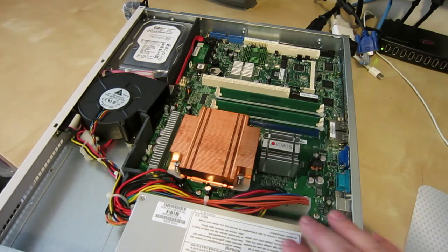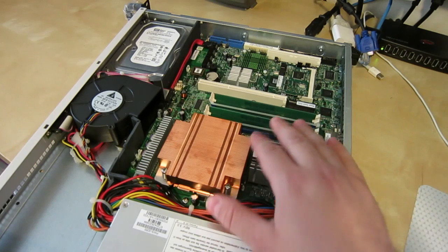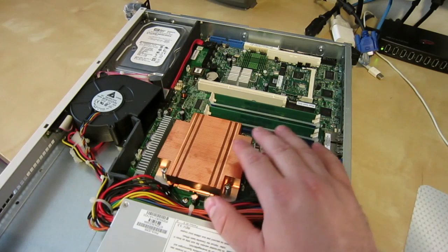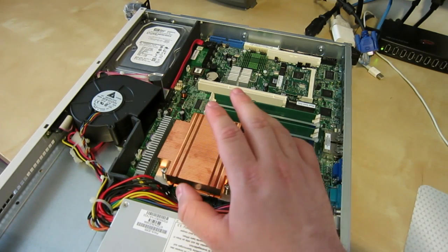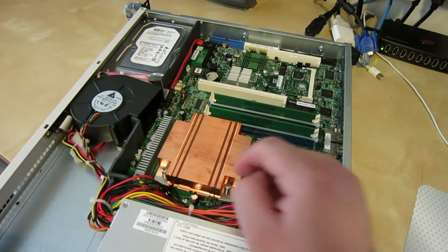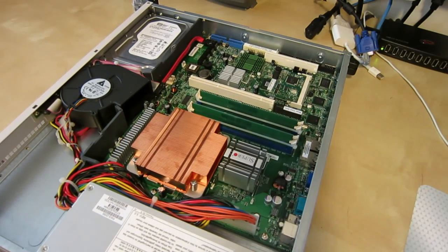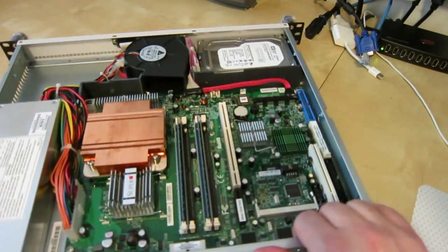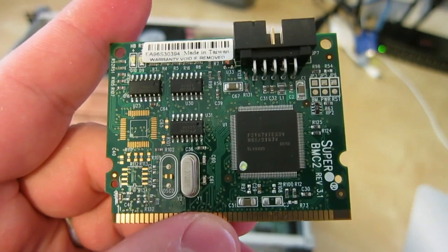It looks like this is identical to the other one I've opened. It's a Supermicro PDS MI Plus motherboard with an Intel Core 2 Duo E6600, which is a dual 2.4 GHz LGA 775 socket. Two gigs of RAM, and it comes with the management controller — it's the BMC2.